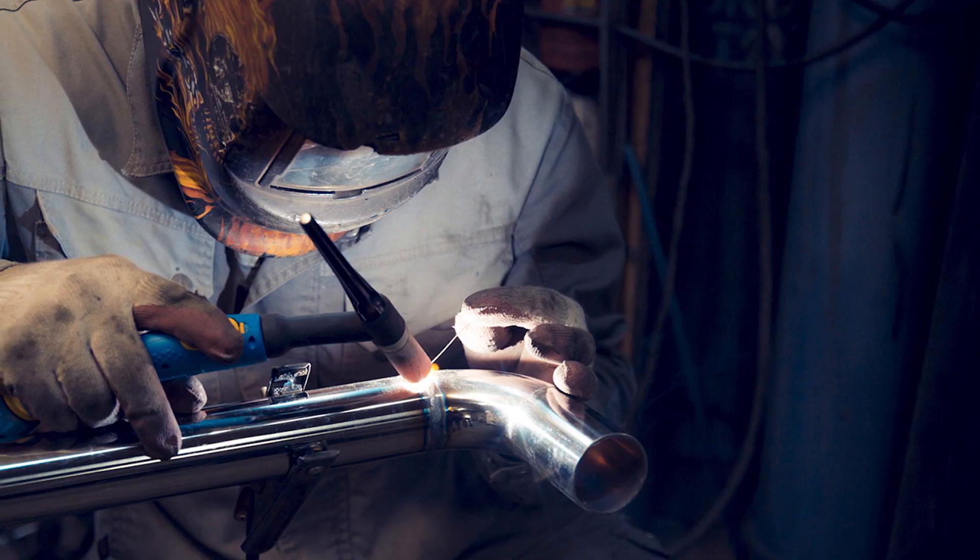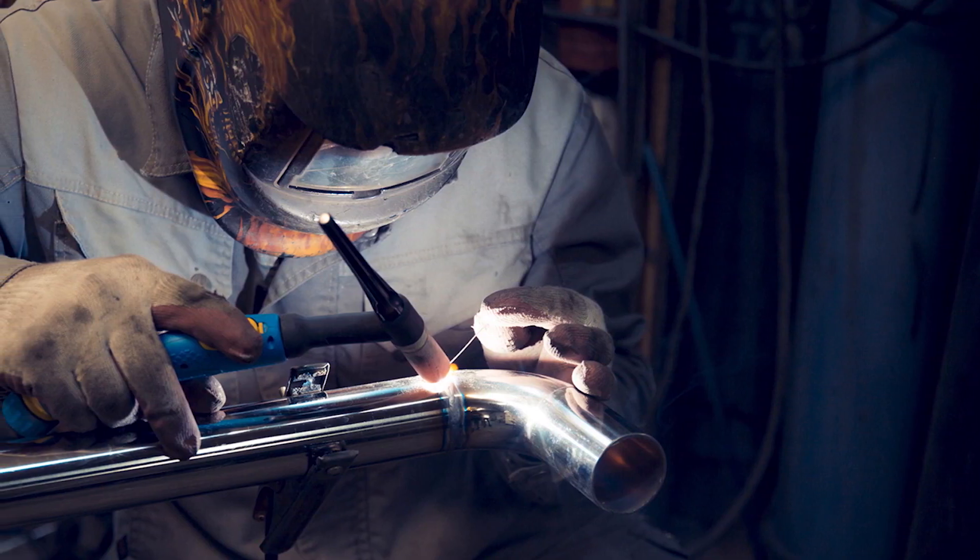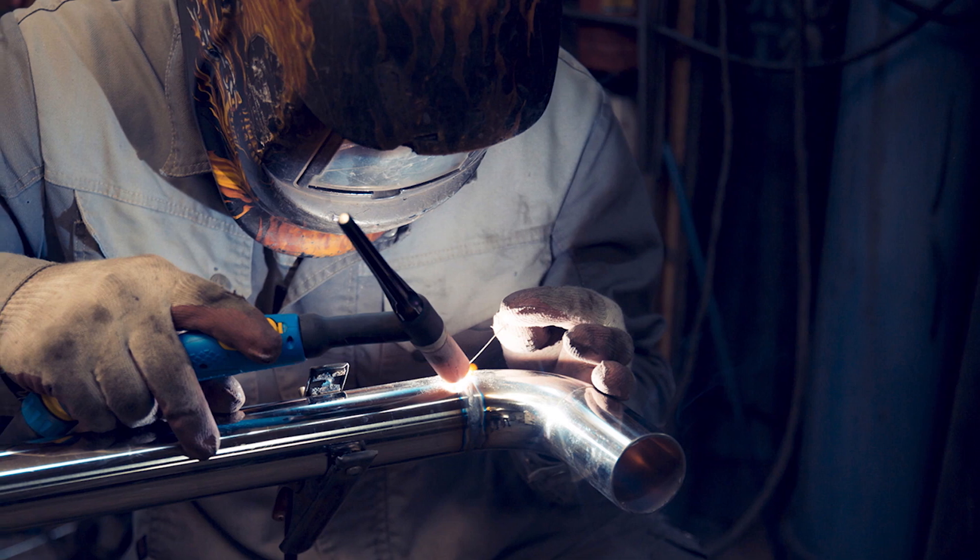From experience with both methods, you can get the same weld strength by using good quality wire, accurate machine settings, and proper technique. For cast iron, flux core works well compared to MIG when it comes to weld strength.